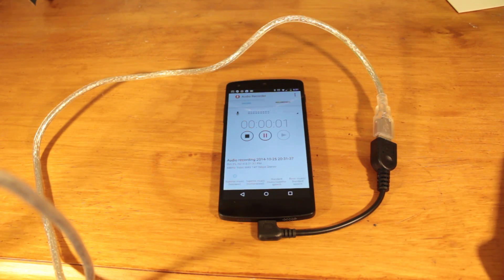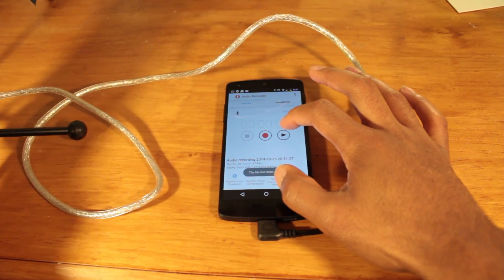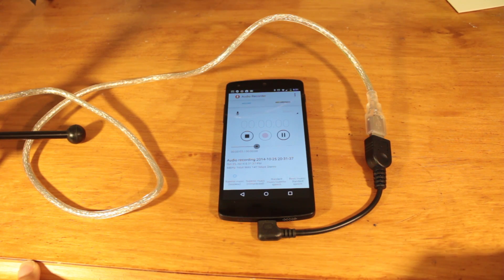Hello, testing. One, two, three. Testing with the Blue Snowball mic.